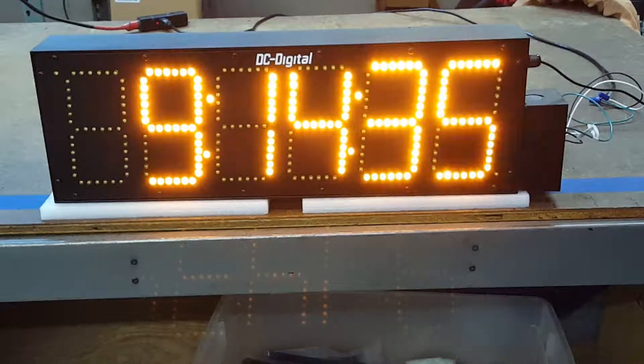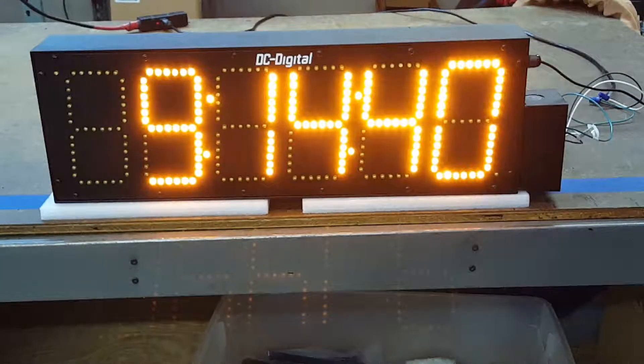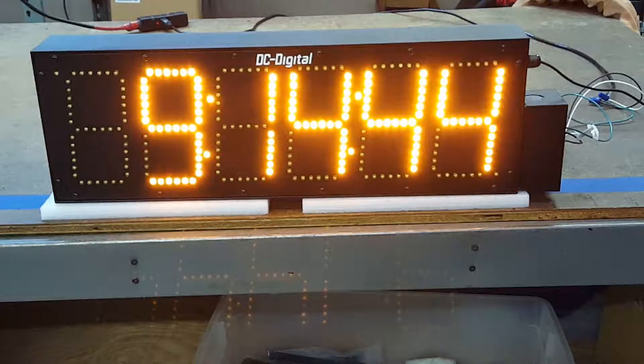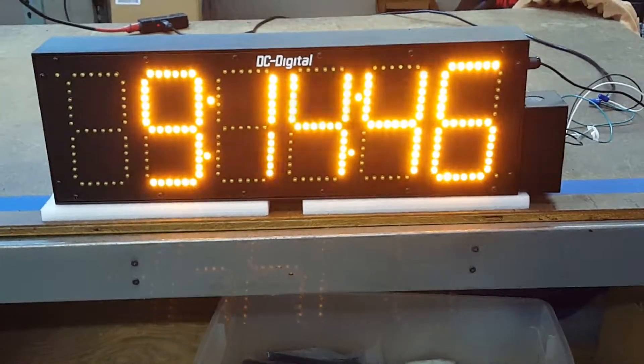It is GPS controlled, so it's plug and play. You can adjust the time zones, and I'll show you the plate on the back.